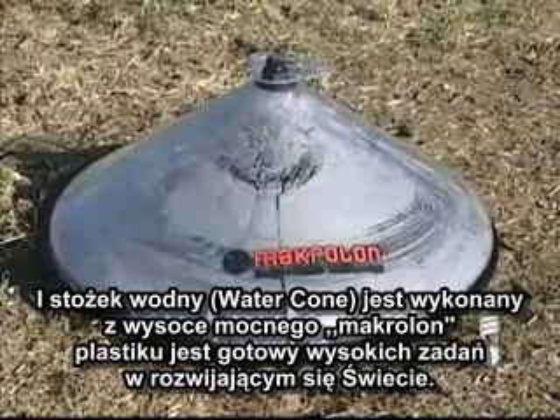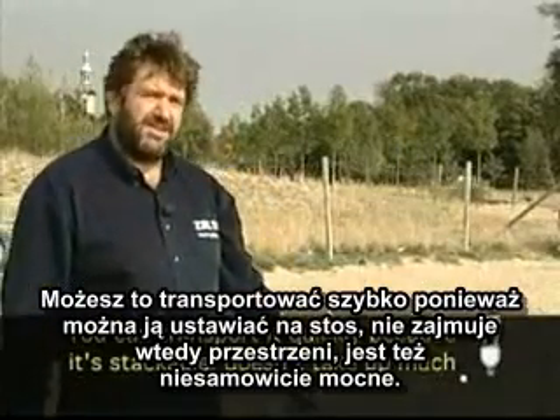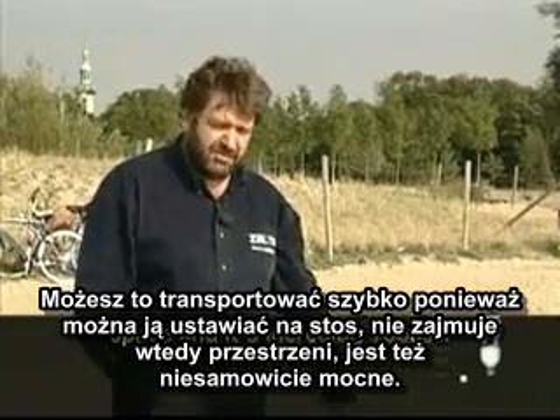And the water cone, made of high-strength Macrelon plastic, is ready for tough duty in the developing world. It can be transported quickly, it's stable, it needs less space for transport, and it's incredibly robust.